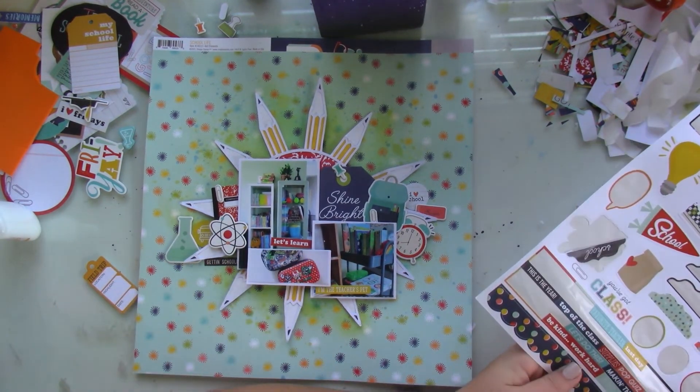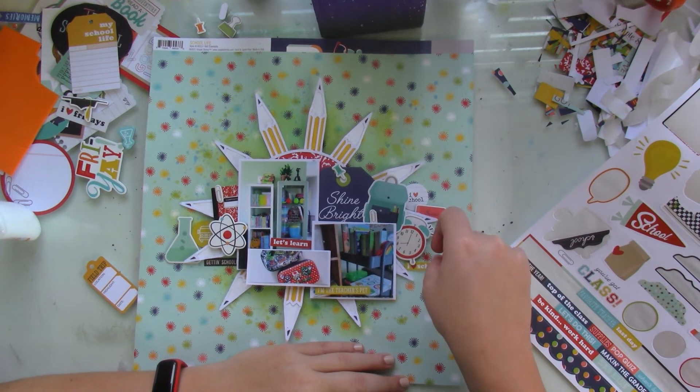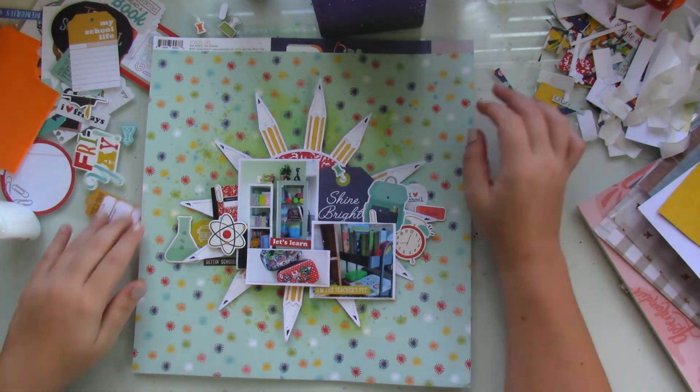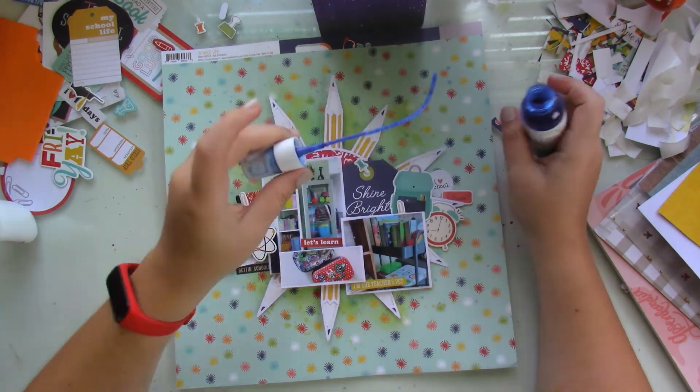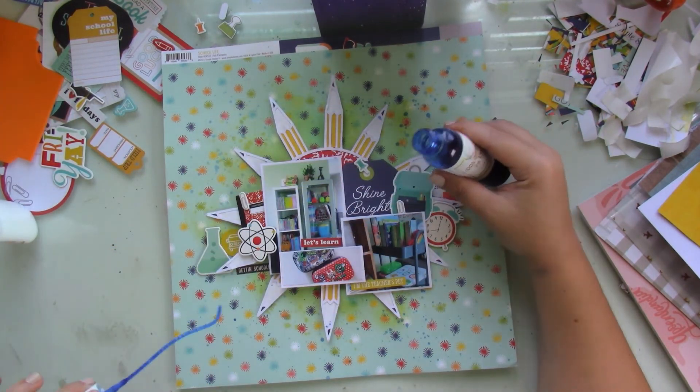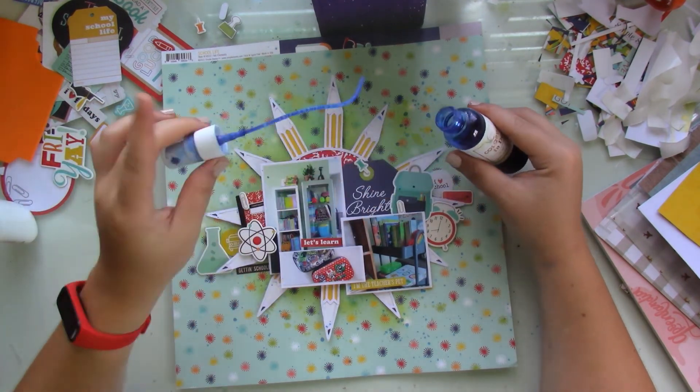Afterwards, to tie things up, I add a bit more mixed media splatters, and then I add my journaling at the bottom, and that's it.